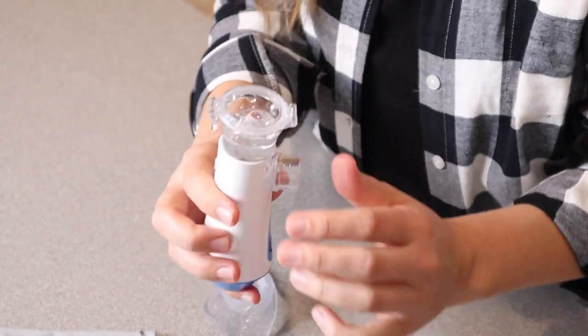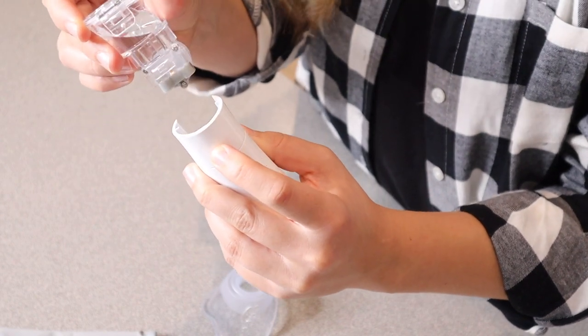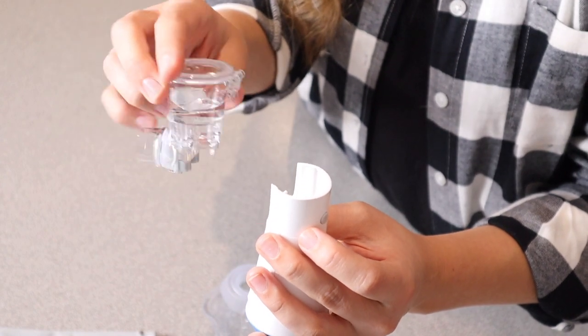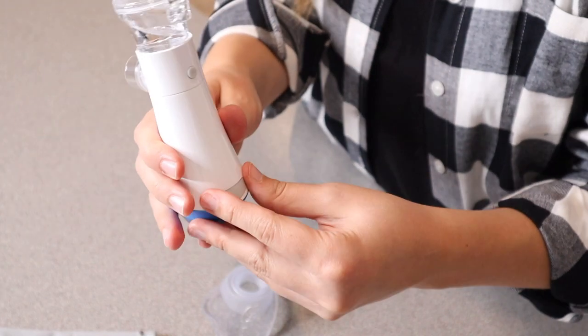I did want to show you there is a little disassembly feature on the back. You can push this little unlock button and this piece just pops right out for easy cleaning. Especially if you have things like medicine in it, you can easily wash this piece out without getting the entire nebulizer wet. And then it just clicks back into place and you're good to go.